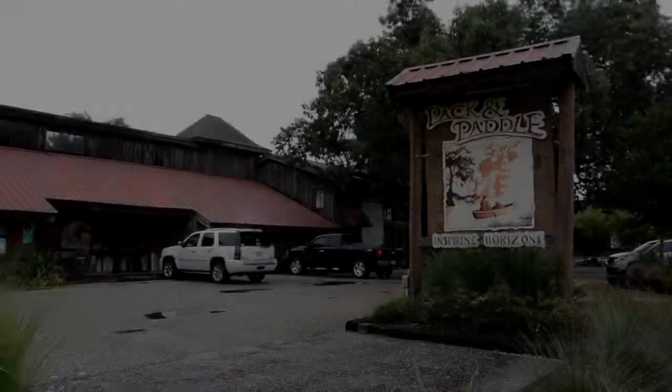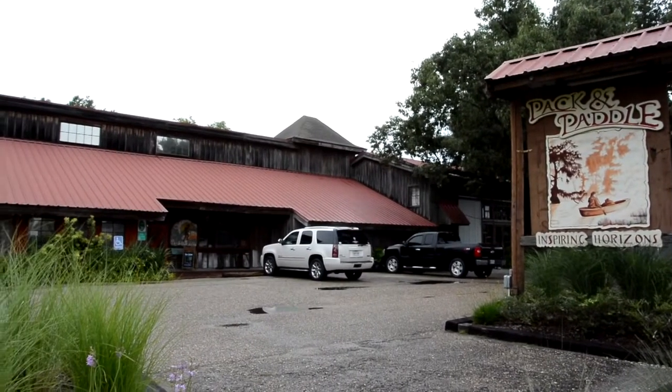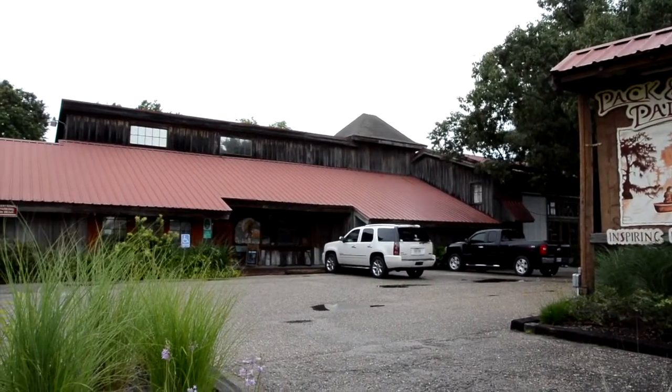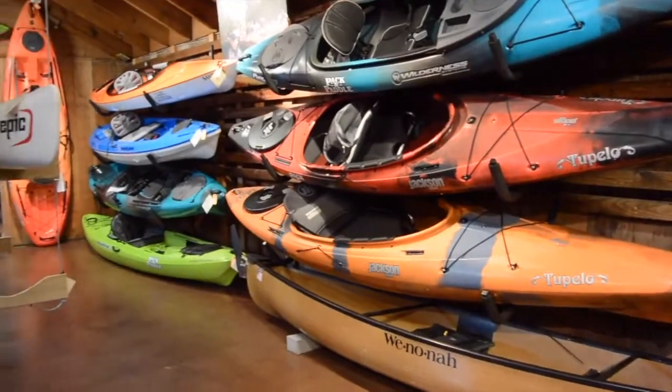Located in the heart of South Louisiana's paddling paradise, Pack and Paddle is a mecca for outdoor adventures of every type. Powered by our great staff, anchored by our massive selection of kayaks and hiking gear, and topped off by our rentals and trips, Pack and Paddle is a place you'll want to be a part of.